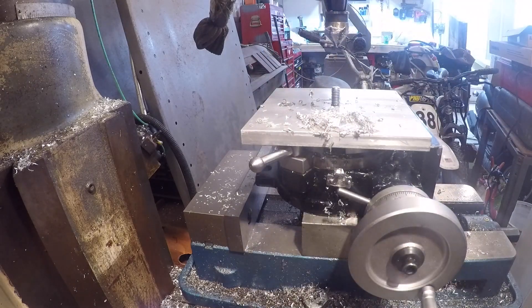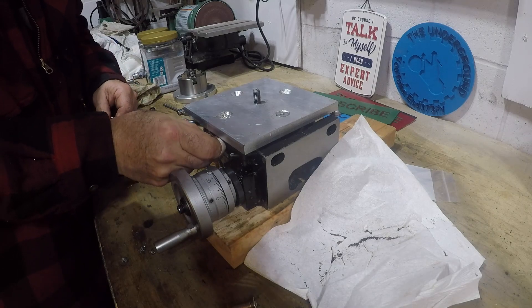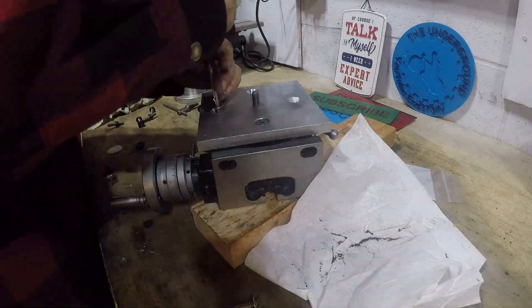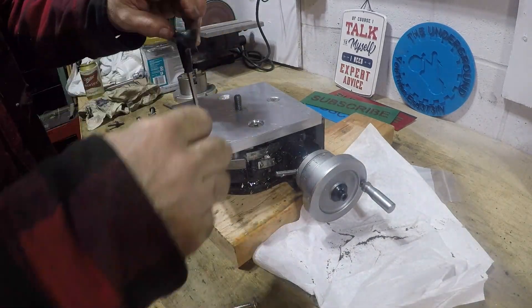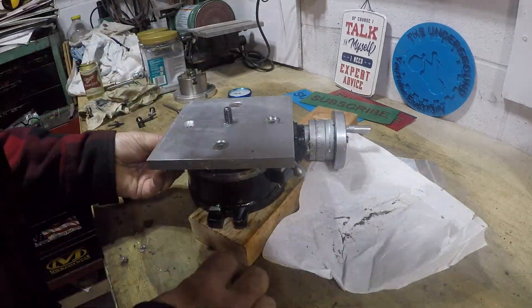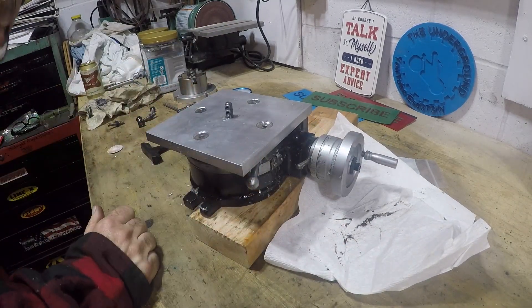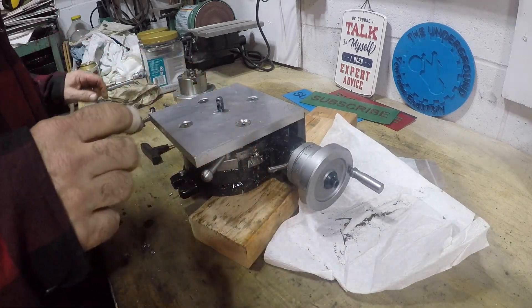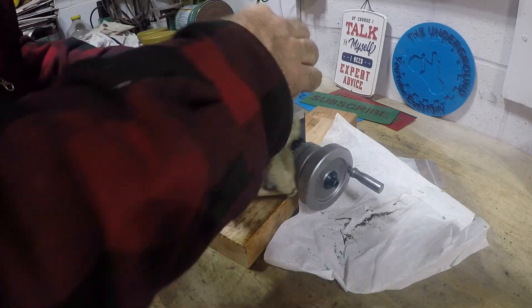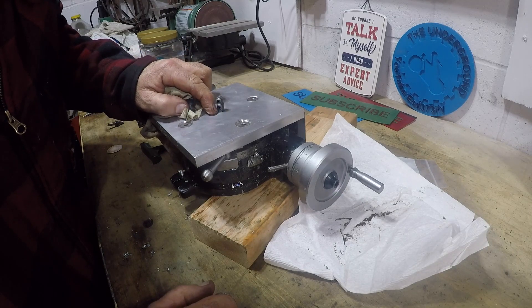Just do the same thing for the other three holes — I'm not going to film it. Let's see if we can get the T-nuts in here. I attach the plate using the bolts and T-nuts and everything lines up good. This looks good. In the next video I'm going to machine the top surface and drill holes for the strap clamps. Thanks for watching — please subscribe.